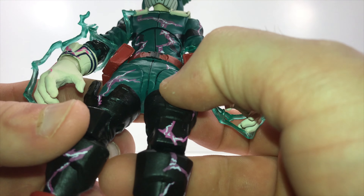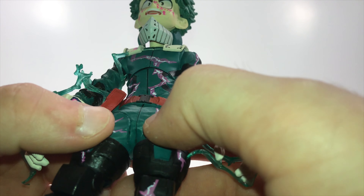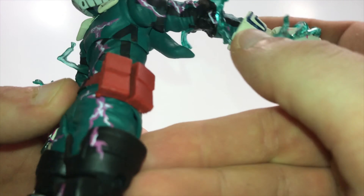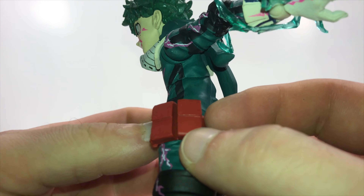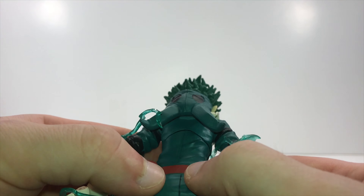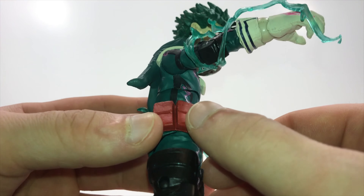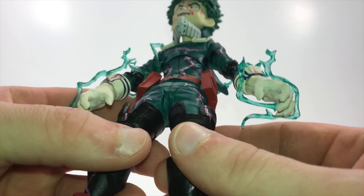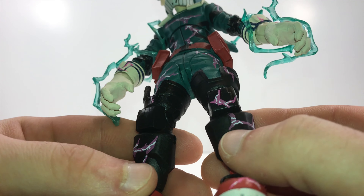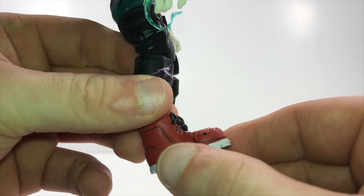Look at all the wrinkles and detail in his uniform. The thighs look good — I like how it wrinkles up. His pouches and belt look really really good. The sculpt work is divided up nicely. I wish we could have gotten a little bit of a dirty wash or some dry brushing, but I'm not complaining too much. The legs and shin guards look great — I really enjoy that. I like the black and the pinkish-purplish color for the full cowl effect. That looks good.